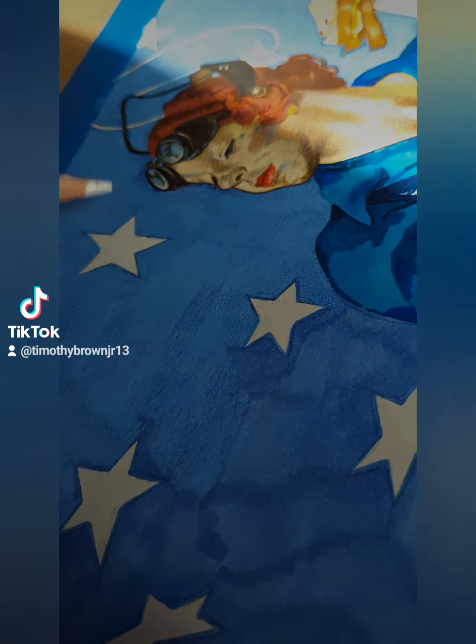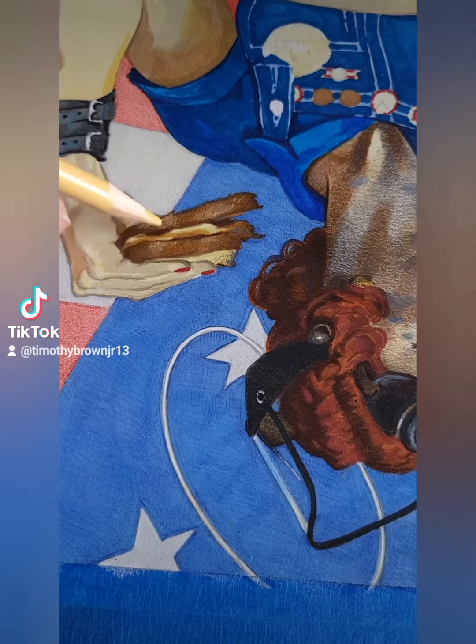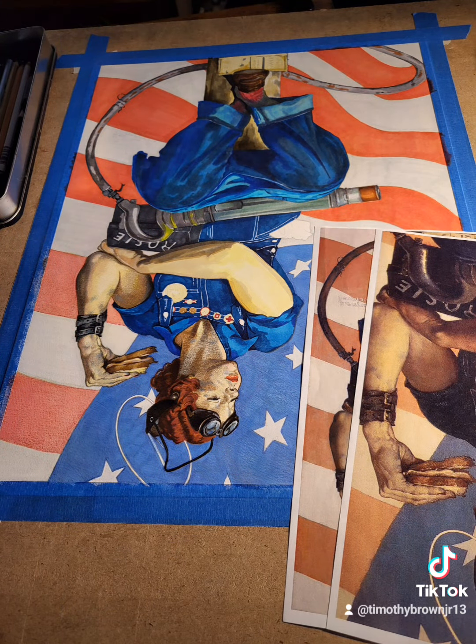The first one I did was the traditional We Can Do It. This one is by Norman Rockwell. This piece was actually kind of a challenge for me. I don't normally work in all color — I typically work in black and white.